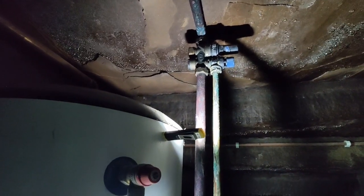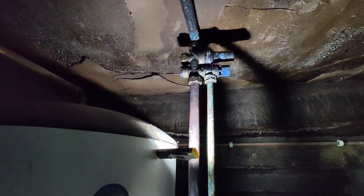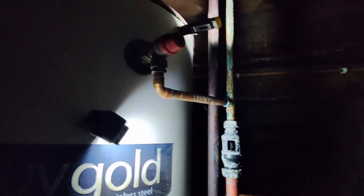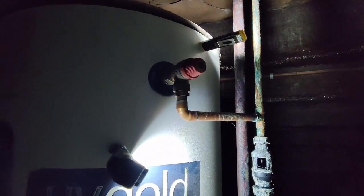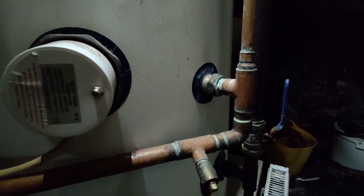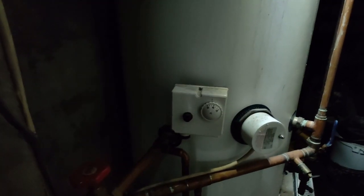The cold water supply comes in to the cylinder going through this multifunctional valve that's got a PRV connected to it as well. Coming down the PRV connection is going into this tundish, as well as the temperature and pressure release valve from the cylinder connected into there. Then the cold water supply pipe comes down going into the cylinder as a cold feed. We have the primary coil flow and return connected there, and the immersion heater.